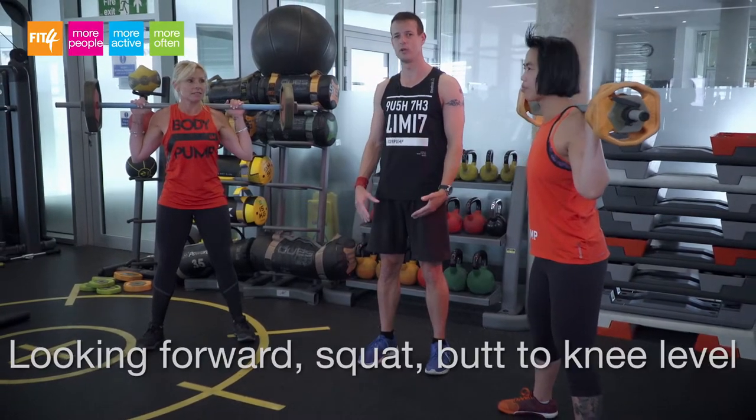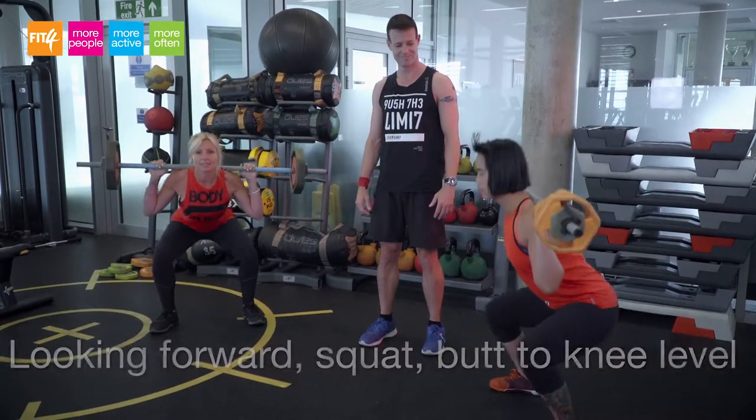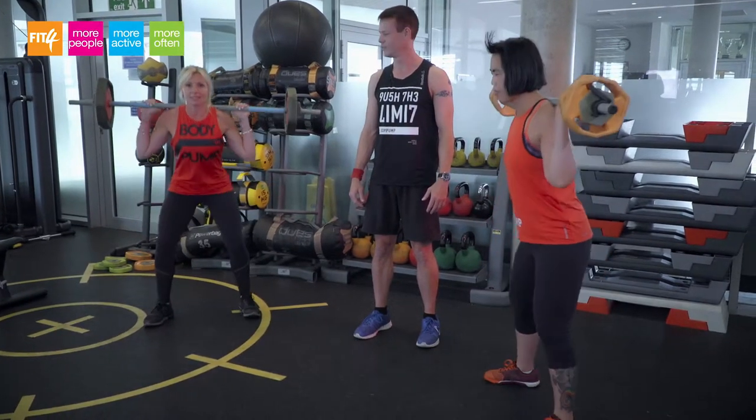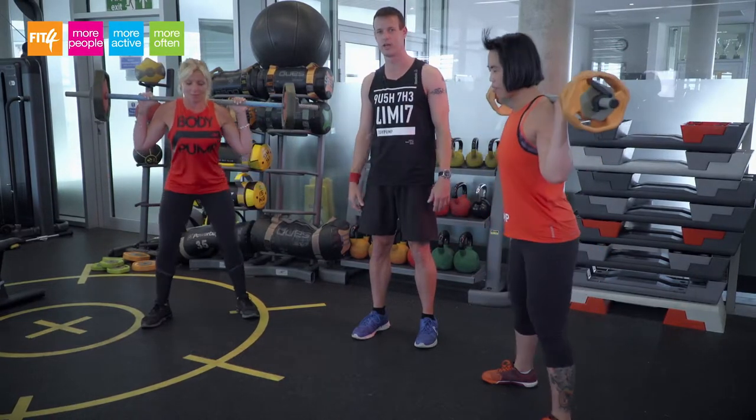With their eye gaze forward, you're going to squat down pushing their butt back and down to knee level and straight back up, keeping the chest lifted and the eye gaze forward throughout the exercise.